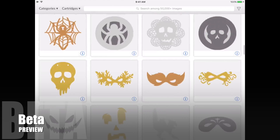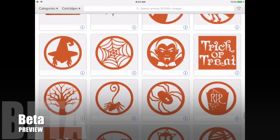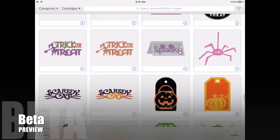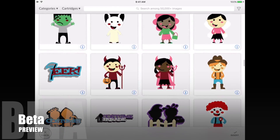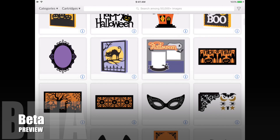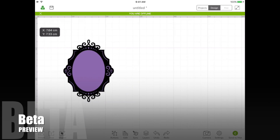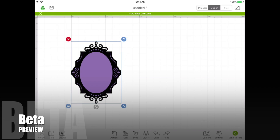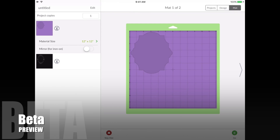To insert an image, I'll tap insert image. Here's a bunch of designs available to me and I can scroll through them all and find what I want. I can use the search functions, but I'm going to show you I can actually cut something from here. I found a cute little frame — I'll tap it, put it on my screen, and make it a little larger — nine centimeters by seven. Then I'm going to send that to my mat.